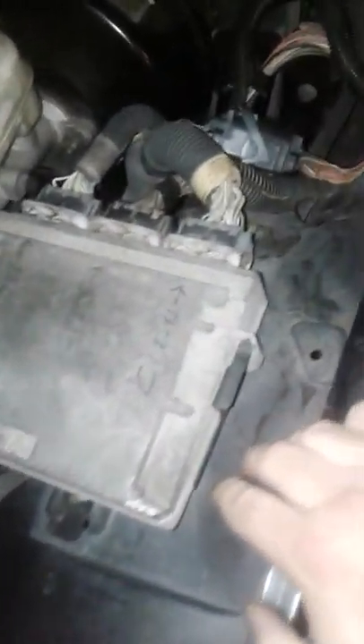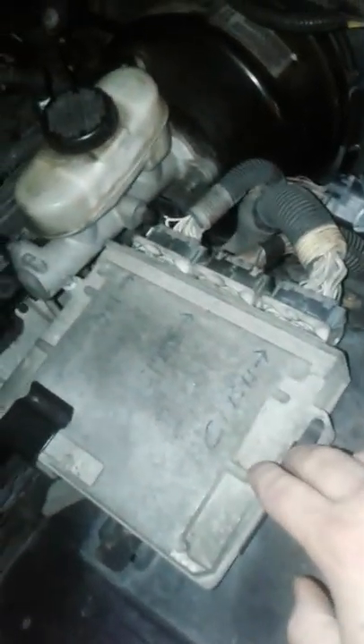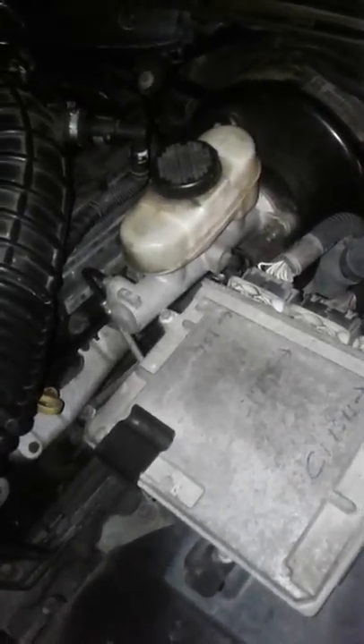Next thing I know the car would just shut off while I was driving it. I thought it might be the PCM, which is right here. I tried replacing it with a junkyard PCM but that made it run worse — apparently you've got to get it programmed, so that didn't work.